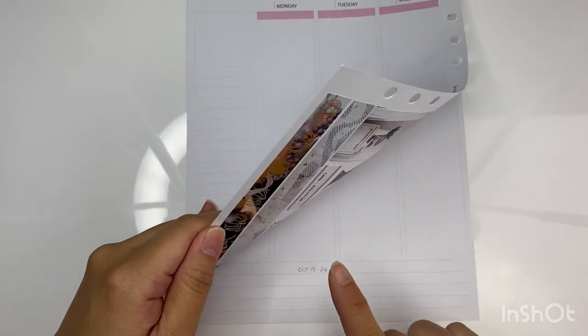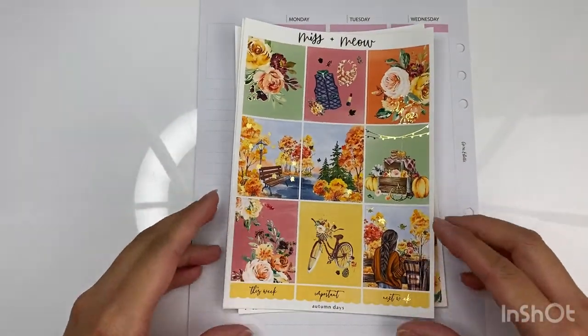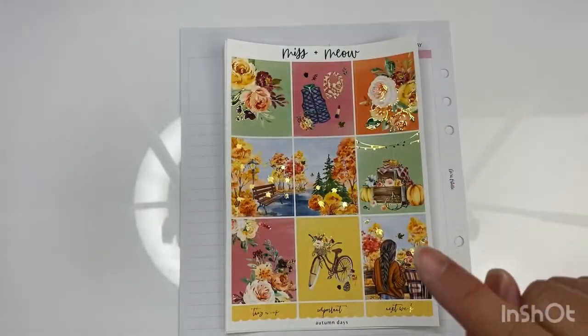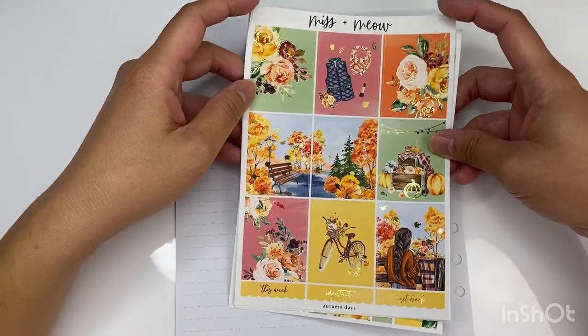Hello, welcome back to my channel. My name is Christine and this is Just Christine. Today I'm going to be planning for the week of October 18 to the 24th on my Aura Estelle A5 White Cloud and Lilac Daydream. I'm going to be using this kit from Miss and Meow called Autumn Days. I posted this on my Instagram asking which kit you'd rather I plan with, and the majority voted for this one. Here are the full boxes.